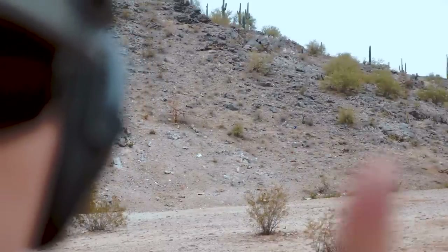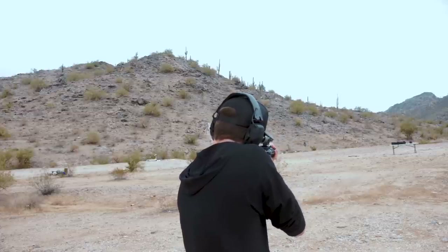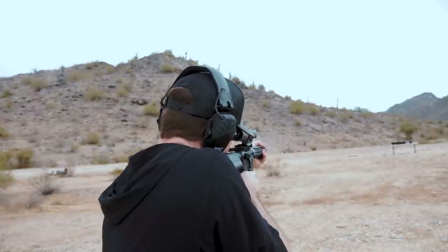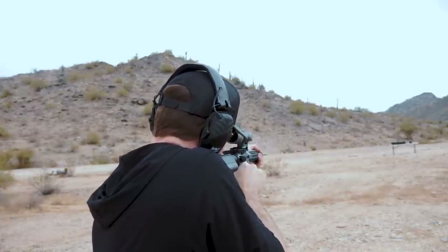I'm a little bummed out — I came out to the desert to test the 300 blackout and I was really hoping to have access to the longer range part of the desert, but every time I come out here somebody's there. So I just walked backwards a long way. I don't know the exact distance, but let's see if we can hit steel. Not bad — I am hitting it. You can hear the dink and the echo after a shot goes off.